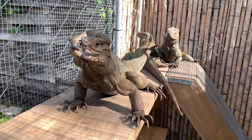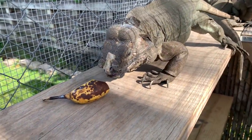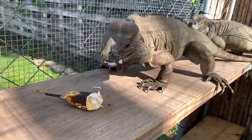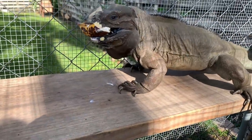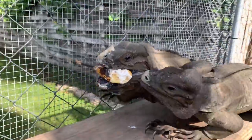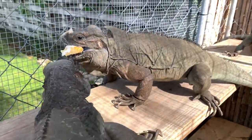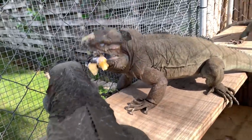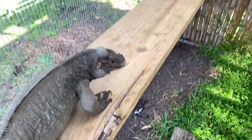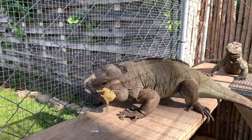We have now entered the lair of the iguanas. He takes it — perfect, he's getting his medicine. That's exactly what we want. He's getting his deworming. One of the females got a little piece, but it's okay. All that matters is that he got his medicine.